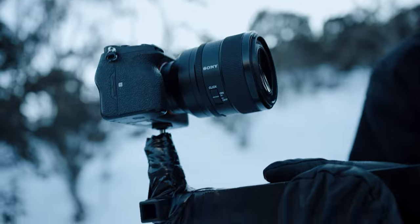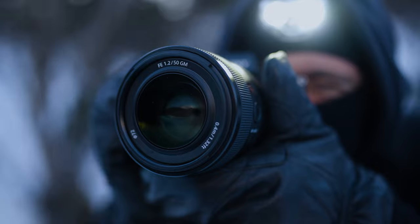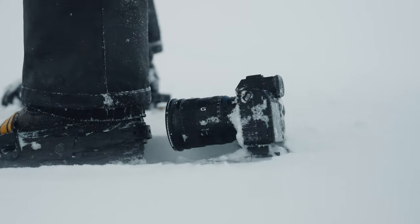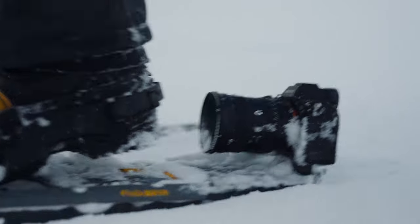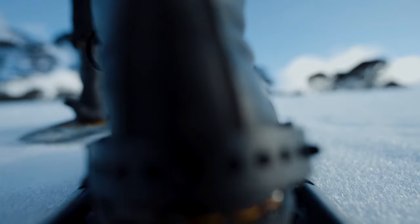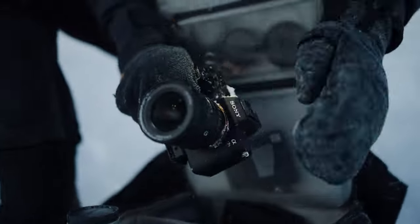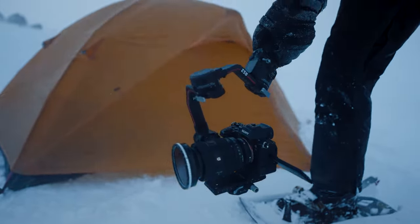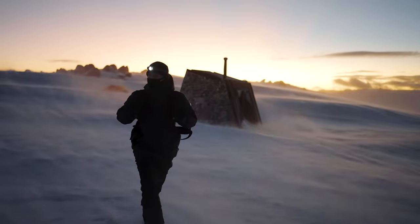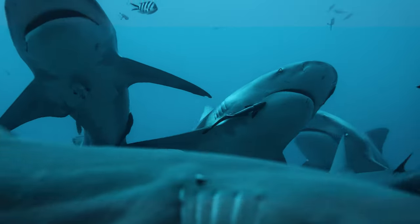One of our goals while we were up there was to attach the camera body to a bunch of different things — we really wanted to get some unique angles. So we put the A7S III on the back of a snowshoe, which was really, really fun. I was super impressed with how compact and durable the camera body actually is, and the weather sealing on it takes the worry out of damaging your camera. We were putting this camera pretty much in the snow and had no issues. Because of its small size and durability, it literally goes wherever I go — I can put it in my camera bag, it's super light, and it really doesn't sacrifice on quality. It's some of the best quality I've ever shot with.